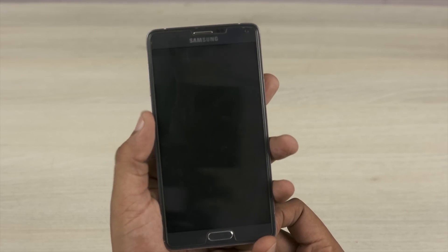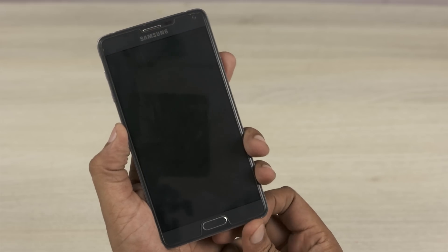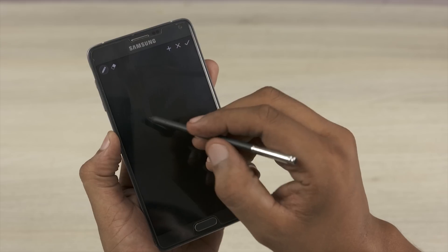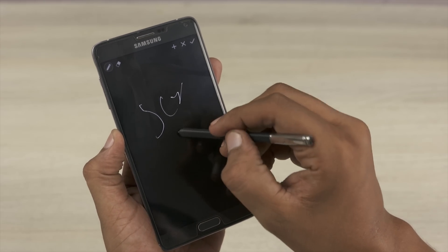Now that the installation is complete, let's go ahead and pull out the S Pen — and there you have it, we have the screen-off memo put onto the Note 4.